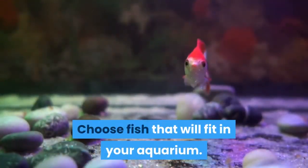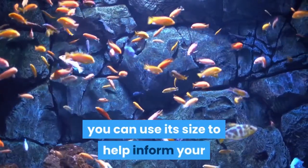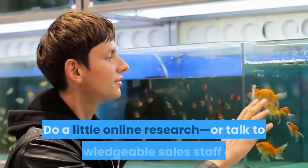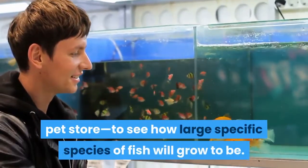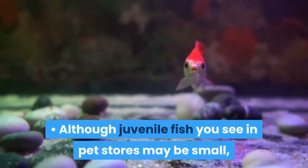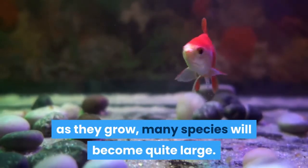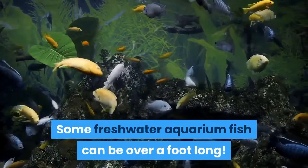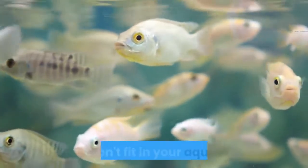Choose fish that will fit in your aquarium. If you already have an aquarium, you can use its size to help inform your decision regarding which fish to purchase. Do a little online research, or talk to knowledgeable sales staff at a pet store, to see how large specific species will grow. Although juvenile fish in pet stores may be small, many species become quite large — some over a foot long. Some fish need a lot of space or live in a school that won't fit in your aquarium.